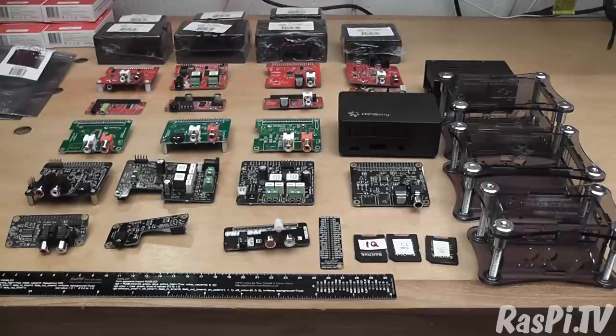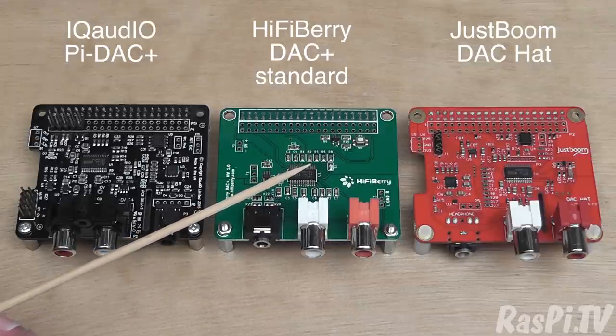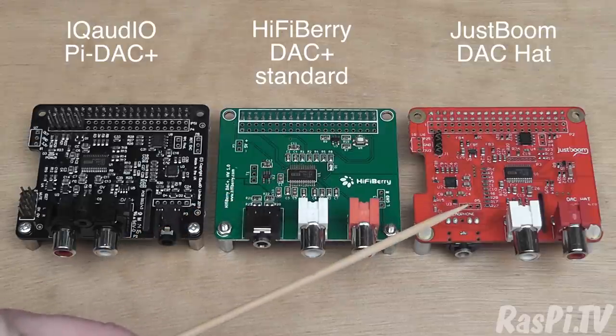It's going to take quite some time to get through this lot, and I'm not going to do it all in one go. But today I'm going to look at the straightforward DACs. So in this video I'm comparing the iQ Audio Pi DAC Plus, the HiFiBerry DAC Plus Standard, and the JustBoom DAC Hat.